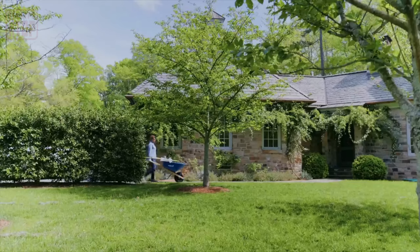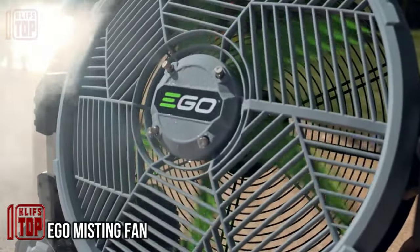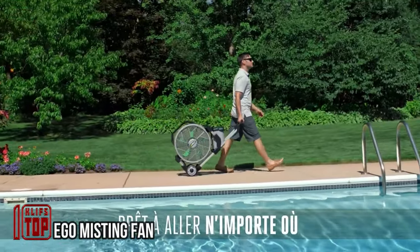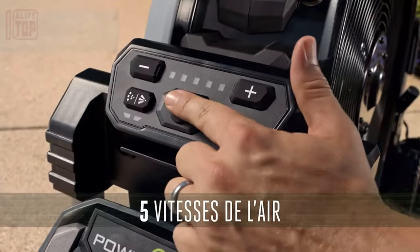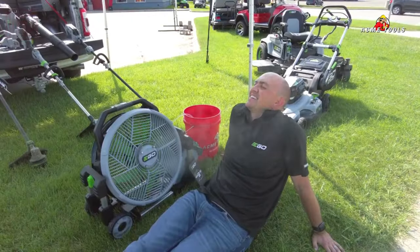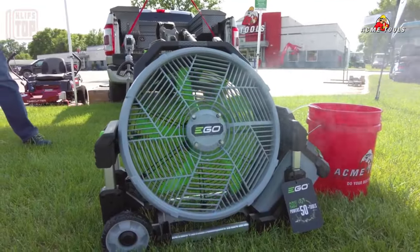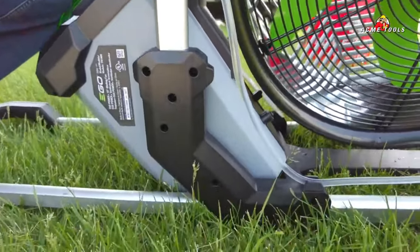The Ego misting fan sets itself apart by boasting the capability to cool an area of up to 50 square meters by blowing a refreshing water mist, making it suitable for both country houses and outdoor cafes. What's even more impressive is its endurance, offering a whopping 60 hours of operation on just a single charge. You can enjoy its cooling benefits without being disturbed, as it operates at a whisper-quiet 42 decibels, akin to the gentle hum of an air conditioner or refrigerator.